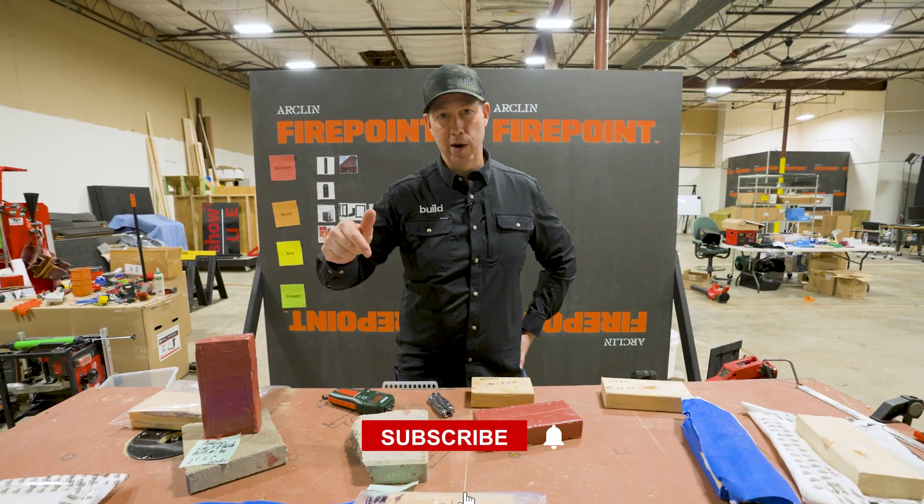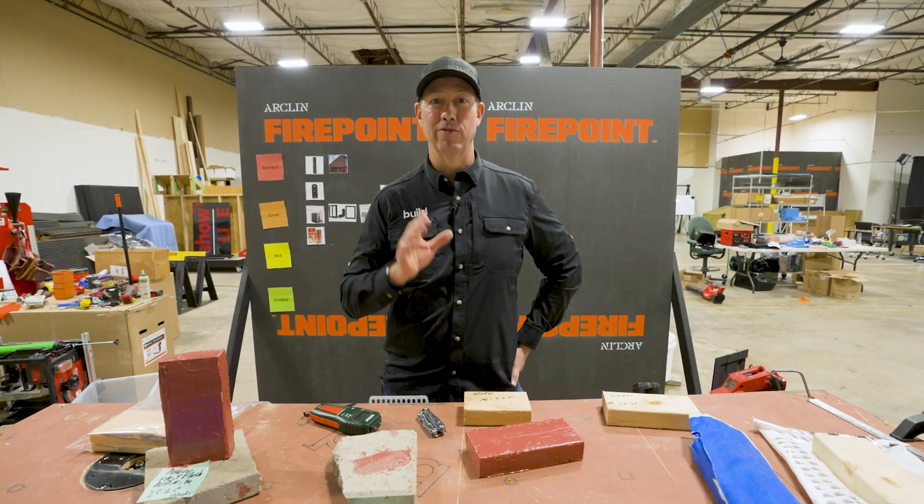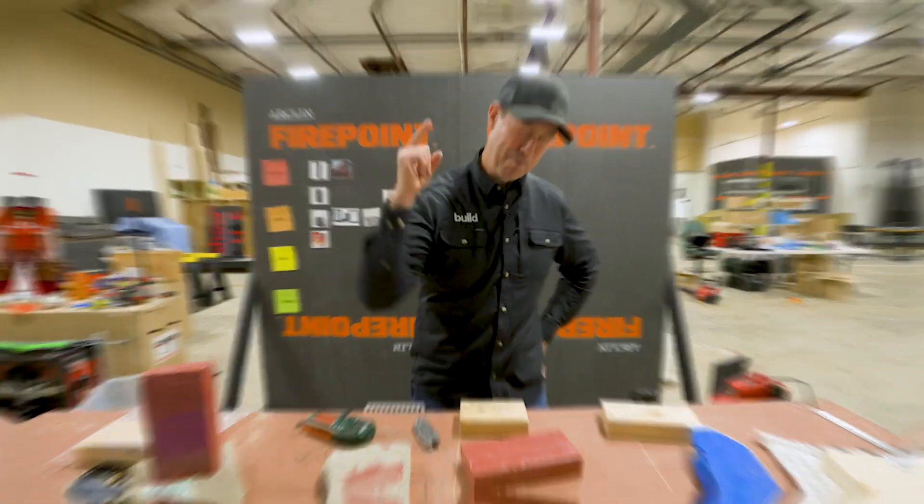If you're not currently a subscriber, hit that subscribe button below. We've got new content here every Tuesday and every Friday. Follow us on Facebook or Instagram. We'll see you next time on The Build Show.